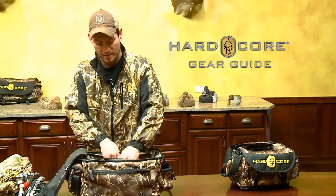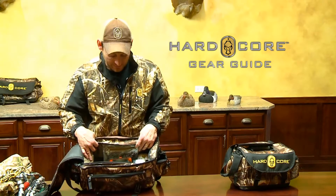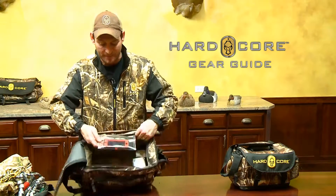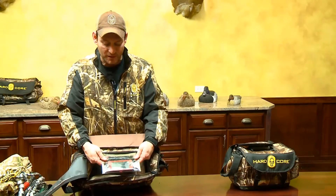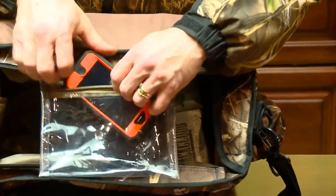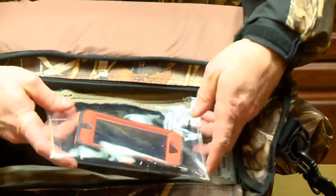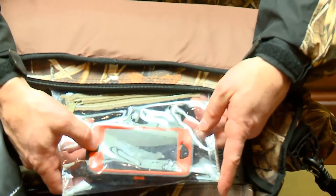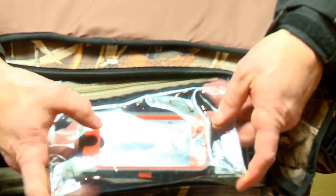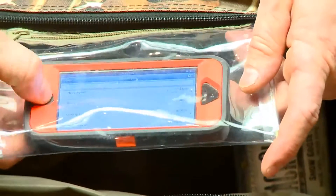When you open the bag, it can hold eight boxes of 3½-inch magnums, 12 gauges. But one of the best features on the bag is this pocket on the inside of your blind bag. Your bag is water resistant for the most part, but you put your phone in a clear waterproof pocket. I put my iPhone 5 in there — it could be a Droid, a Galaxy 2, it doesn't matter. Instead of taking your phone out to look at your messages or texts, you just pull the phone up, hit the button, and everything works. You can do texting or emails or whatever the case may be.